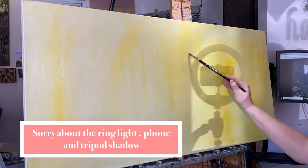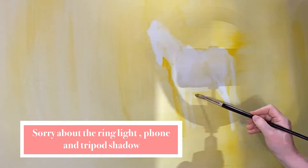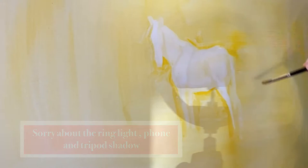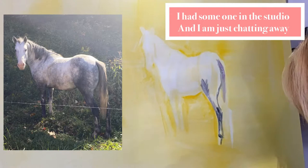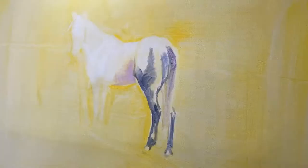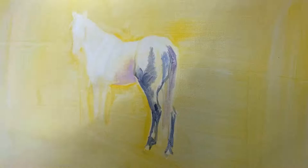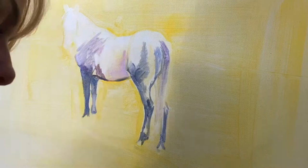I've done a light wash or grounding of this canvas, which happens to be a 48 by 24 stretched canvas. I used a color called Yellow Lake by Michael Harding because I wanted to have that nice glow. What you see me doing here is a wipeout — I'm taking paint thinner and wiping out the shape of my horse on the left. I'm roughing it in, just getting in the structure of the horse. I love using the cool purples and pinks in this Dapple Grey Horse with the yellow background — I love to play with complementary colors.